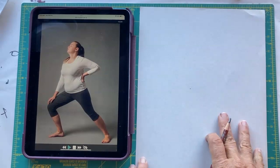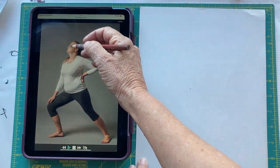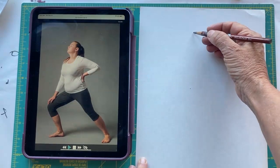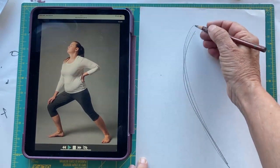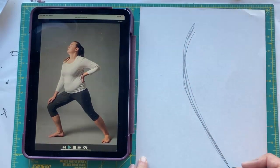This is a gesture drawing using pencil. We're going to go with the central line and perhaps even a line of action like this — so this is the line of action of the pose. The head is like this, the torso like this.